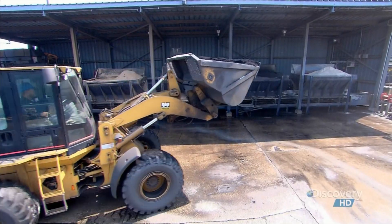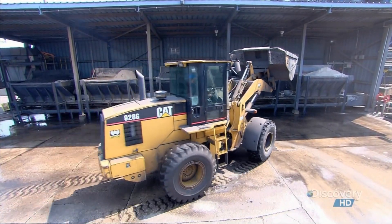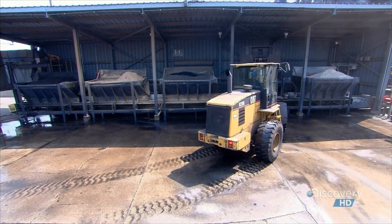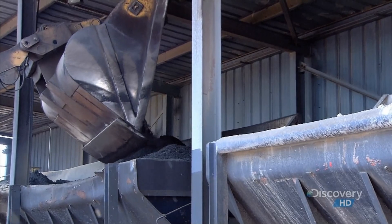After four minutes in the dryer, the moisture has been cooked out of the mix. Workers then add anthracite coal to the hopper, which mixes in with the fuel.